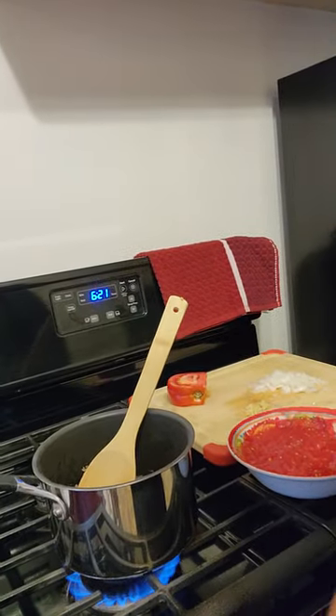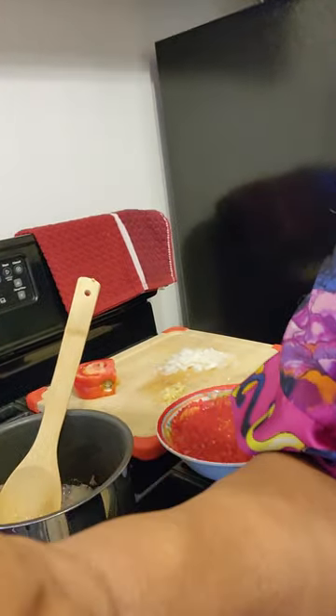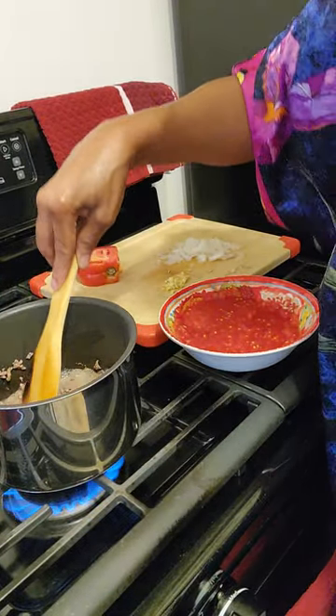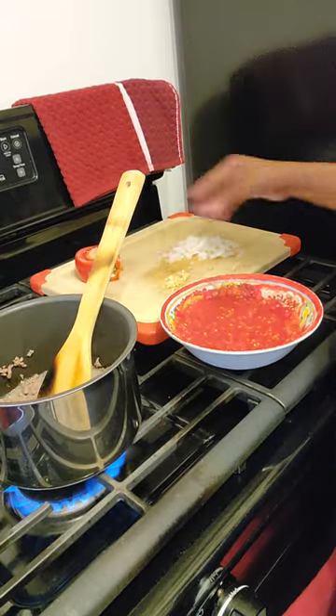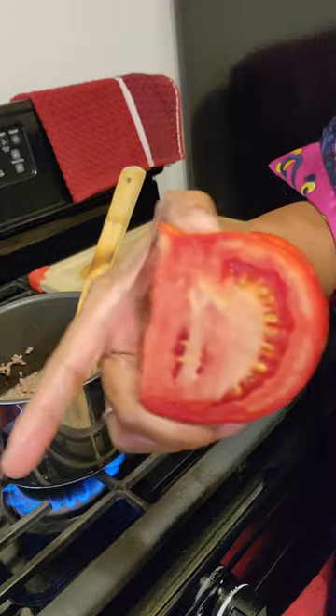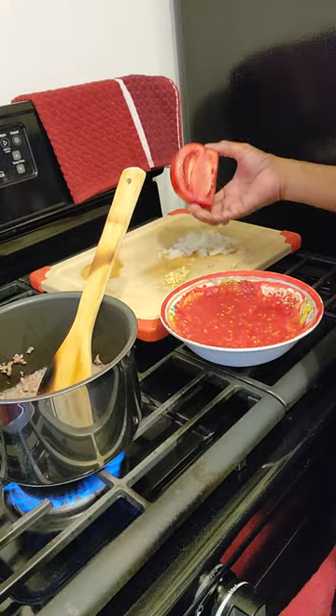Okay, let's try it again guys, sorry about that. You can see what I'm doing in this pot — just about got the ground sirloin browned off. I want you guys to see how beautiful the tomato is that I cut — I cut some and crushed it and put it in there.